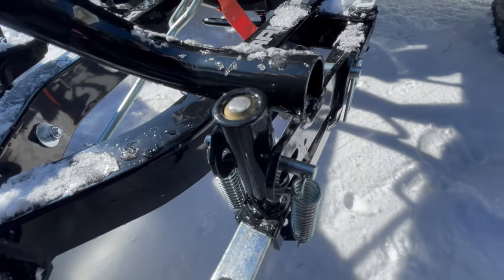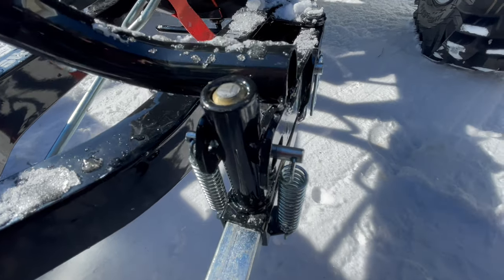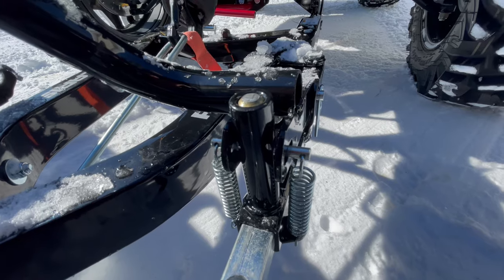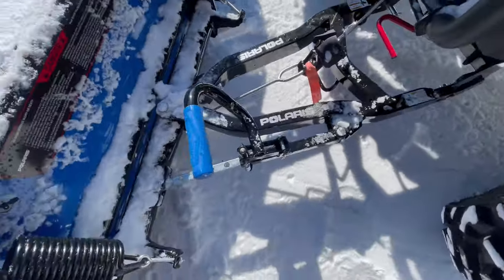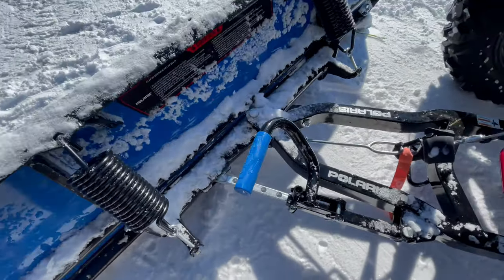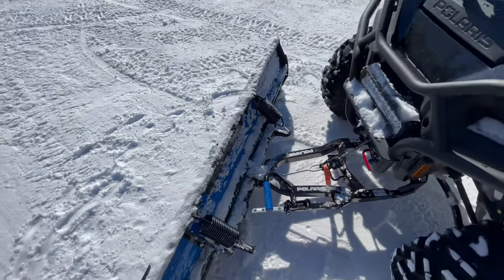And that's all there is to it — only took about 45 seconds. That's the same process if it's a new pin you're replacing. Now it's going to be able to lock back into place. There you go — now you're able to adjust the plow however you want and good to keep on plowing. Thanks for watching.